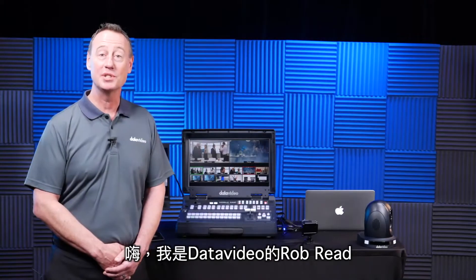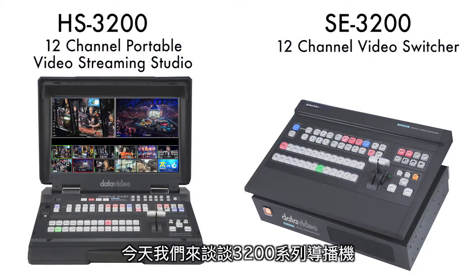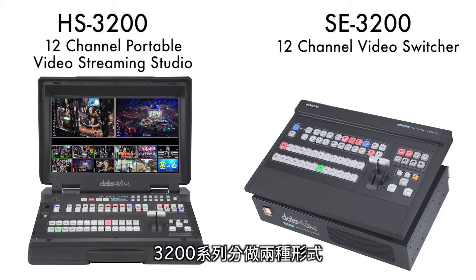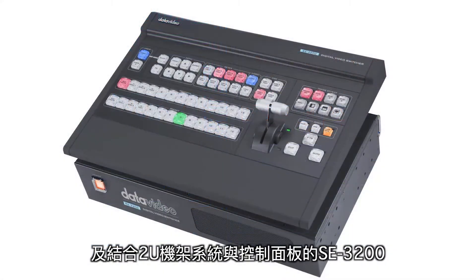Hi, I'm Rob Reed from Data Video, and today I'm going to talk to you about the 3200 series, which is our live event production switchers. The 3200 series actually comes in two forms: the HS3200, which is the one I'm showing you here today, as well as the SE3200, which is a 2U rack system with controller.